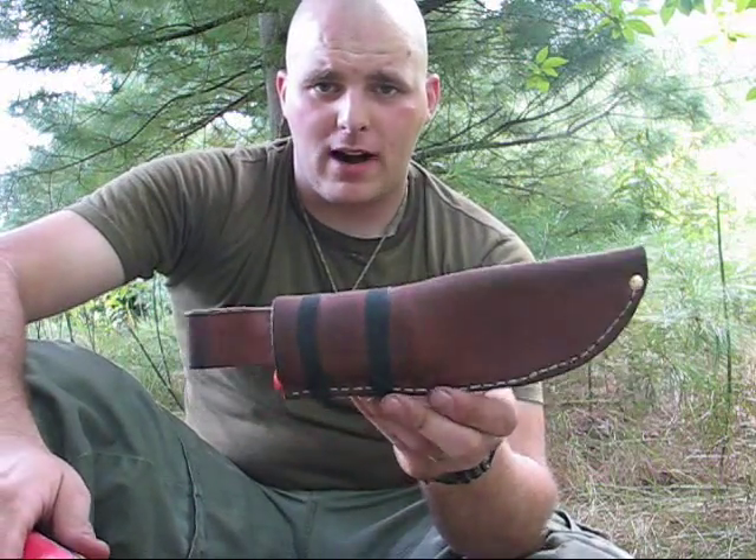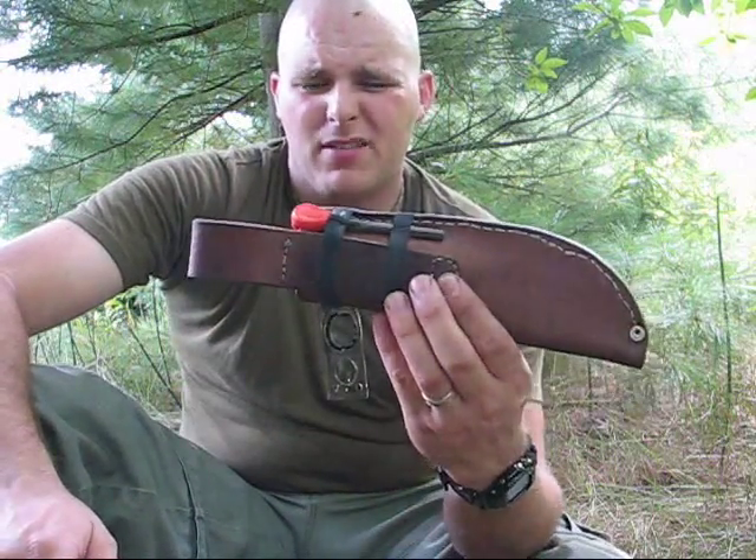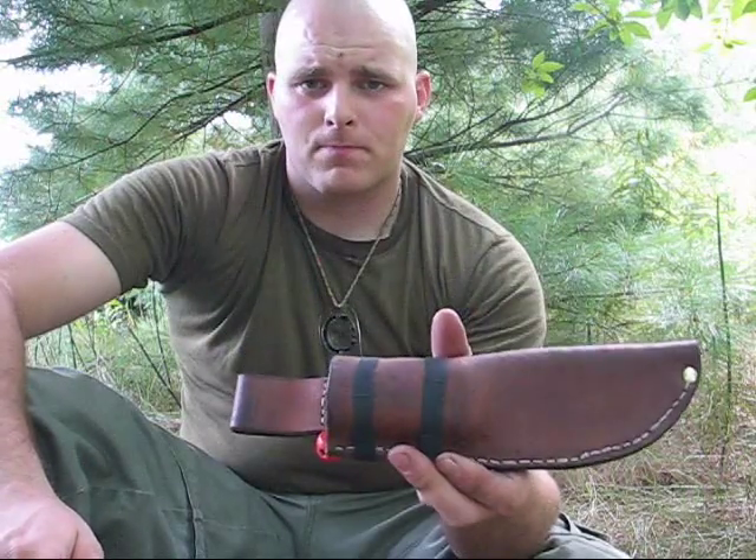So there you have it guys — bushcraft BK2 sheath, made in a total time of maybe an hour.